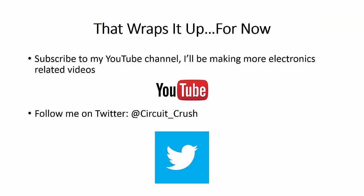That wraps it up for now. Subscribe to my YouTube channel — I'll be making more electronics-related videos. Follow me on Twitter for news, tips, and other resources related to electronics. Thank you very much.